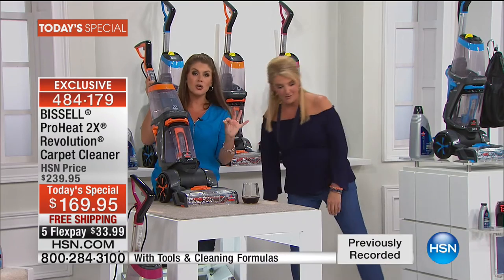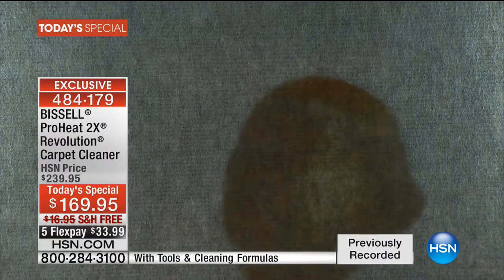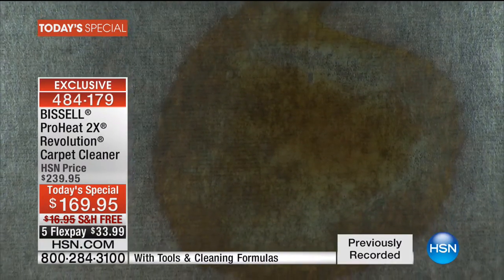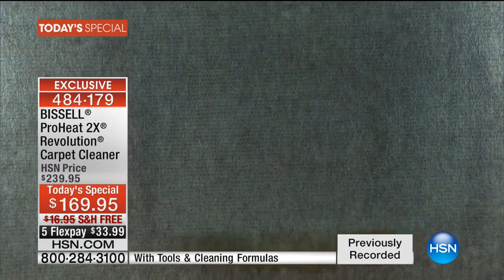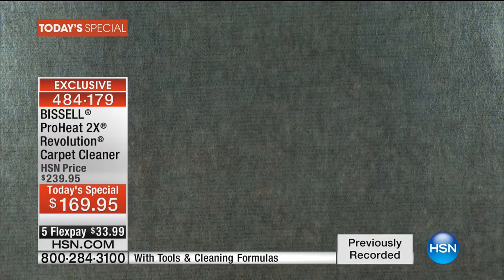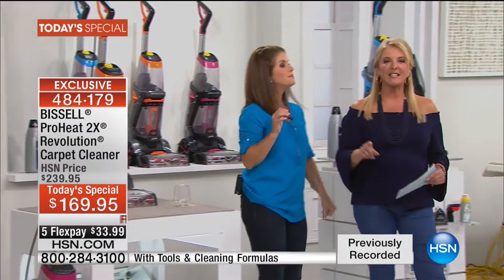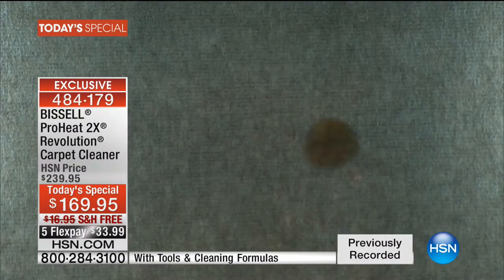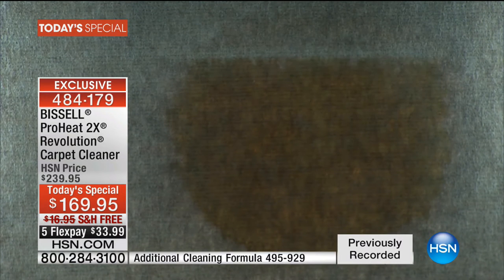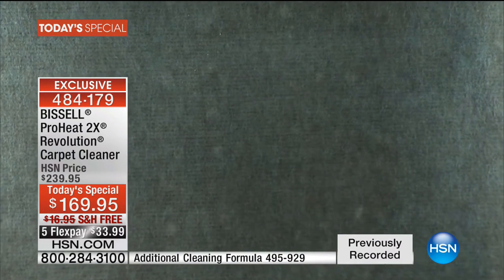Now we're going to show the most impressive demo again to show you the power. On the carpet, we're going to take our stain — huge stain. Apply the formula and just look at that suction. It's so fast and easy. Let's also show the express mode again: that's a ton of liquid — a quick accident, or 'Uncle Henry had a little too much eggnog at the holiday party.' The machine knows how to give you the perfect amount of formula for that quick clean, and you can get back to living on your carpet.